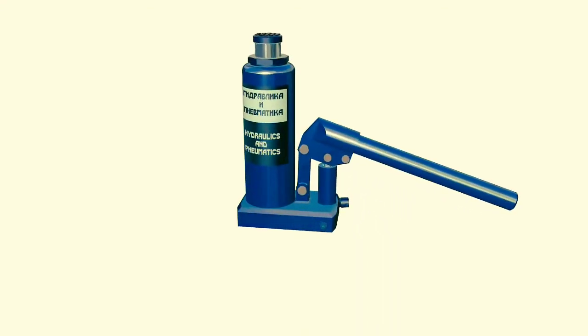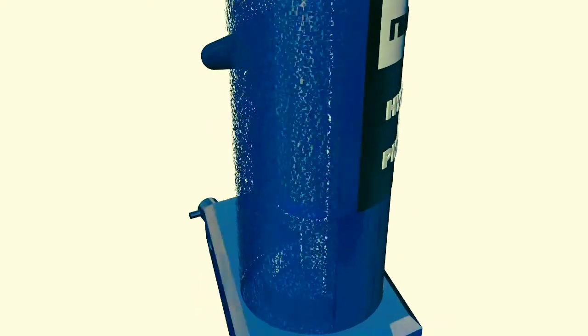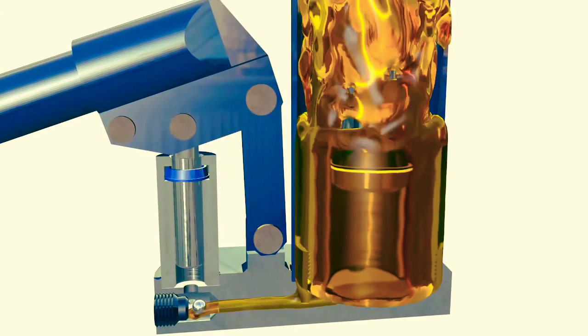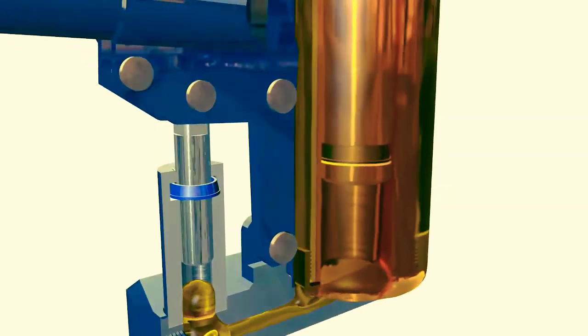Hydraulic jack. How it works. A hydraulic jack is a mechanical lifting device used to apply great forces or lift heavy loads. This jack uses hydraulic power. The most common form is a car jack or bottle jack, which lifts vehicles so that maintenance can be performed.